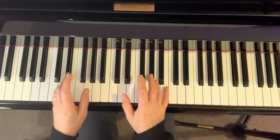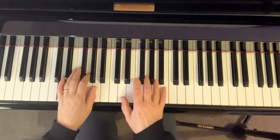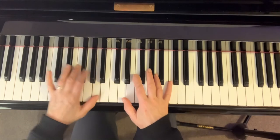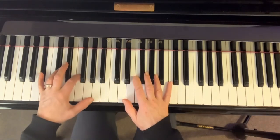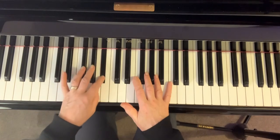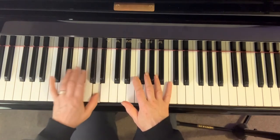Do that section — just those two bars. That pattern repeats later on as well. The next part is the left hand, which is slightly more difficult because you've got this stretch. Just make sure you get the fingers right here: five, two, one, two, one, two.